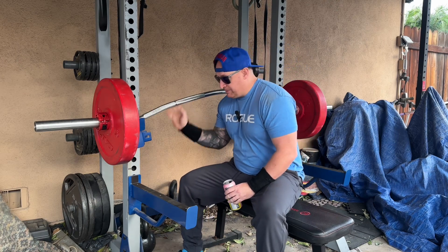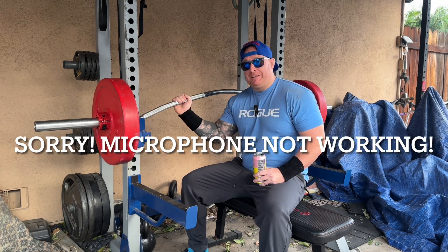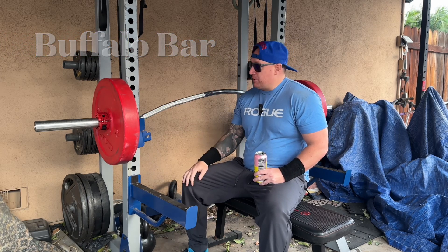Good evening YouTube, welcome back to another episode here at Wild Man Lives. I'm your host Wild Man. On today's episode, I dusted off an old barbell of mine, a very dear friend called the Buffalo Bar. It is curved as you can see, and this was originally meant for squatting.